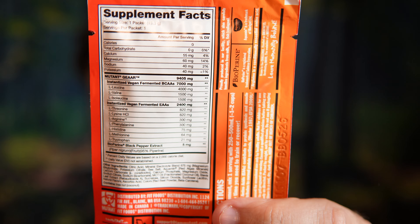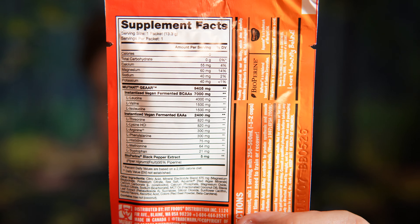In one serving size there is 9.4 grams of the Gear formula, which is 7 grams of BCAAs: 4 grams of L-leucine, 1.5 grams of L-isoleucine, and L-valine for the branched-chain amino acids. There is then a 2.4 gram EAA blend consisting of various doses of different EAAs totaling 2.4 grams, and 5 milligrams of black pepper. Not a bad list of ingredients there, all things considered.